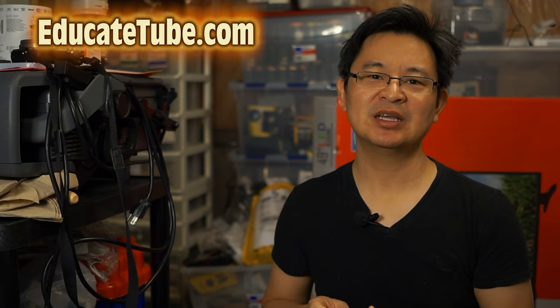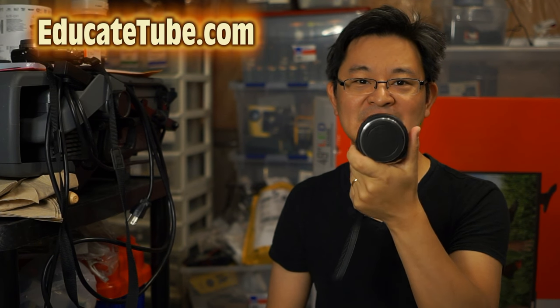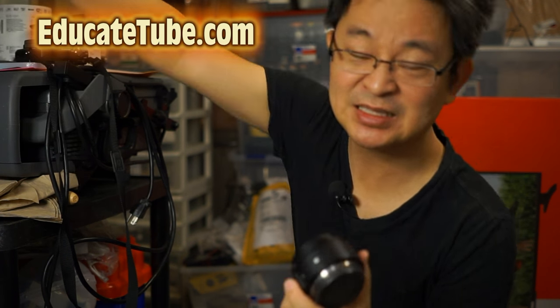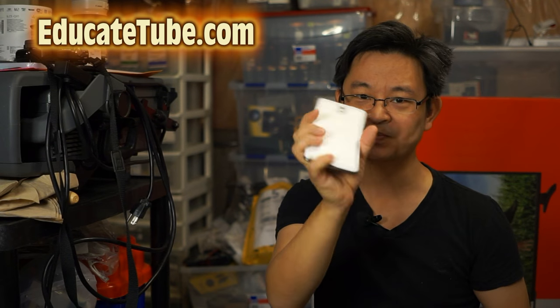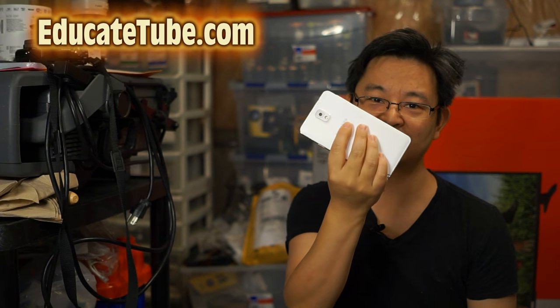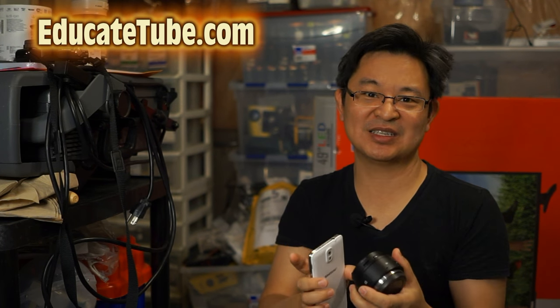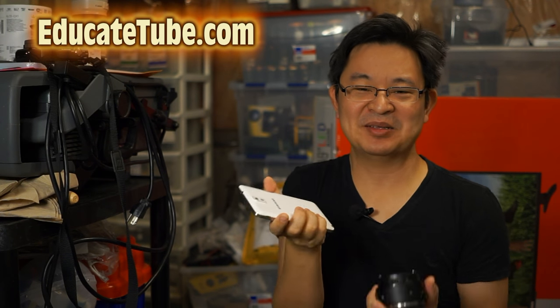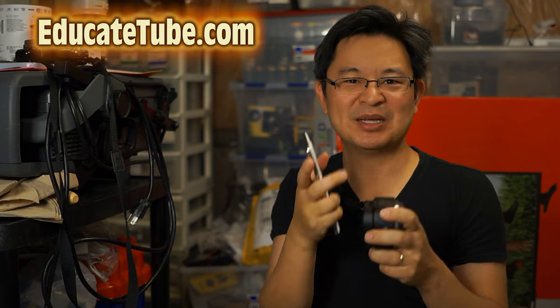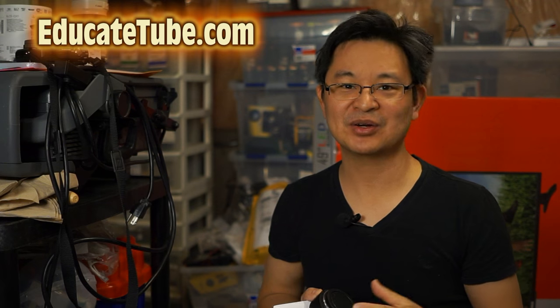You might have heard of the QX100, QX10, and QX30. The difference with this one is that it's an APS-C sensor modular camera. It actually makes sense to have this with your smartphone. The QX10 has almost the same sensor as your smartphone, so there's little improvement in image quality. But with the QX1, it's a whole new ball game — an APS-C sensor.